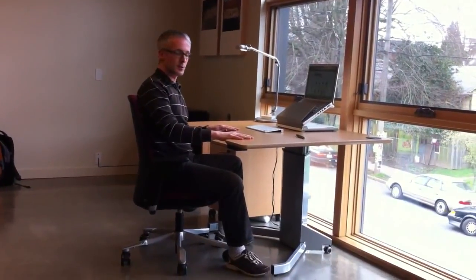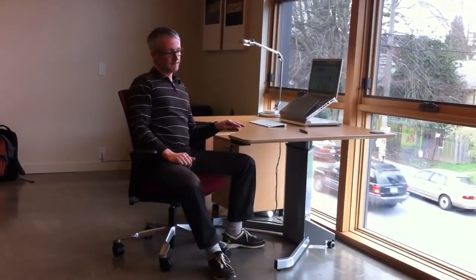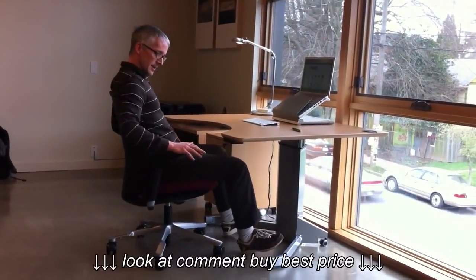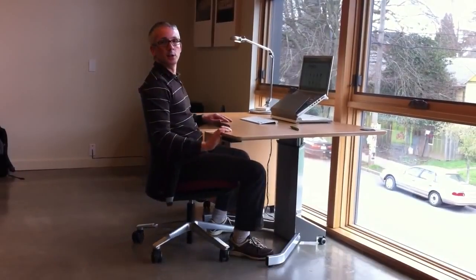Hey everybody, it's David and I'm showing today the Ergo Depot Light 3 desk. It is a one-column adjustable height desk. Right now I'm sitting at it at 29-inch work surface height in a Hag Futu chair, and this is a pretty common work surface height in the US office.